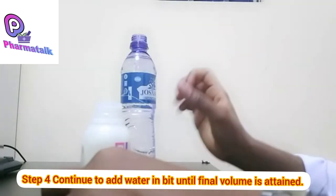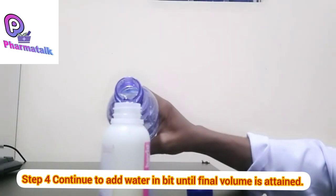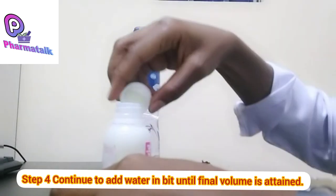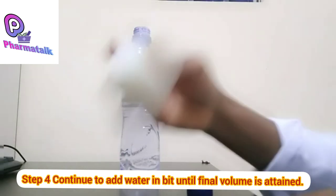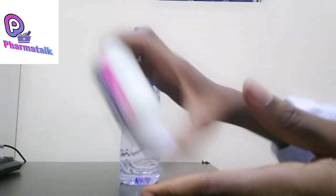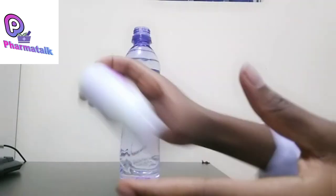Our volume is now lower, so we start adding water again — bit by bit, up to halfway again. We cap the bottle and shake.